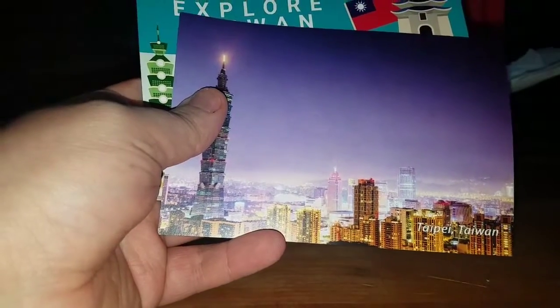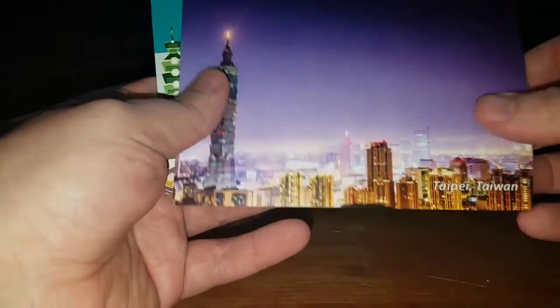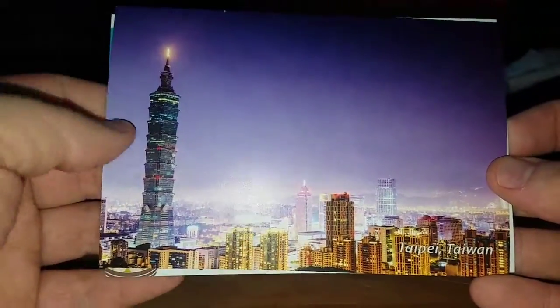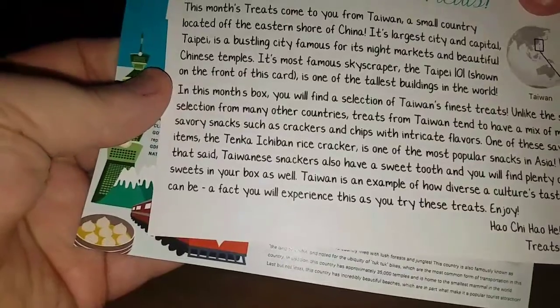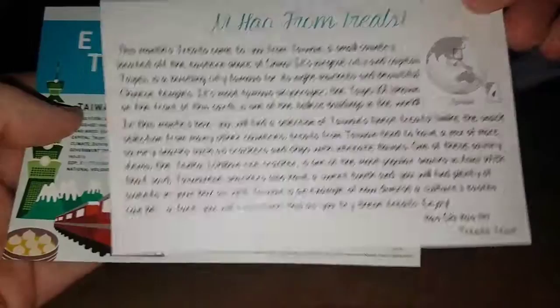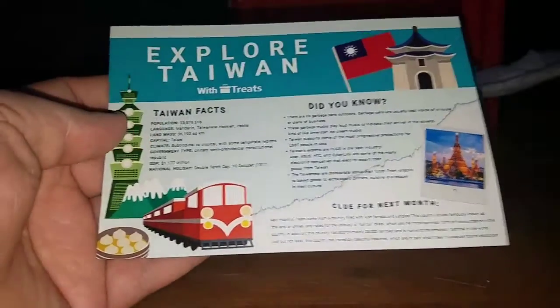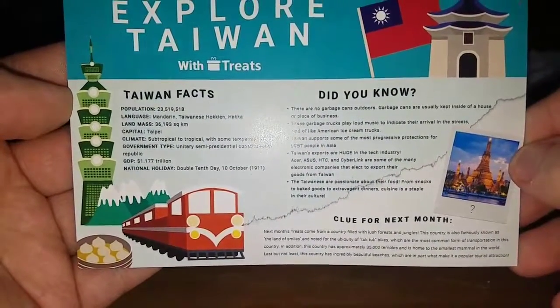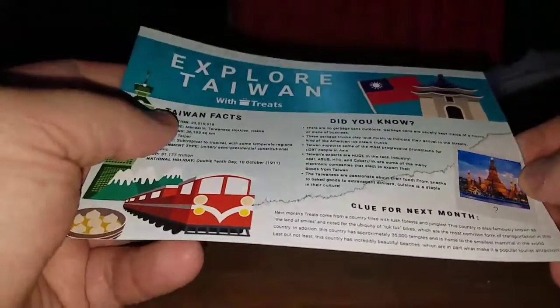Alright, so first off let me move this to the side. This is Taiwan — that's kind of cool looking. See the back — if you guys want to read the Taiwan facts you can. And there's a clue for the next one.